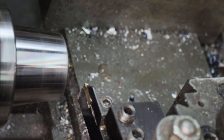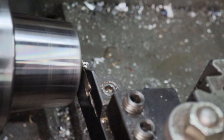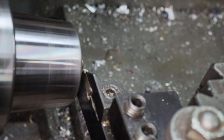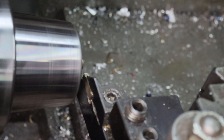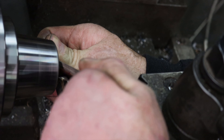Now use the parting insert to remove the pip, and then a quick clean-up pass. Now I radius the corners with a fine-toothed file.